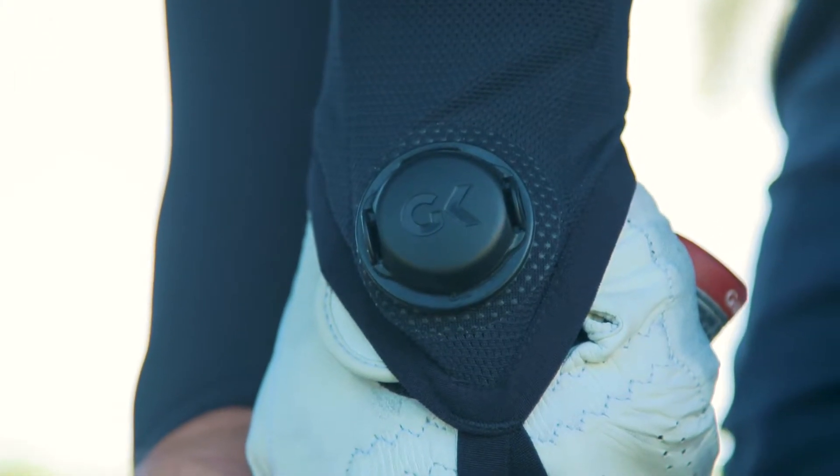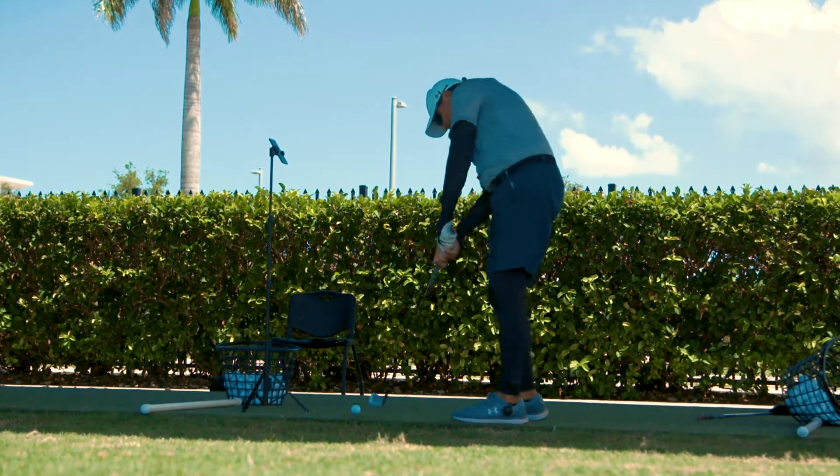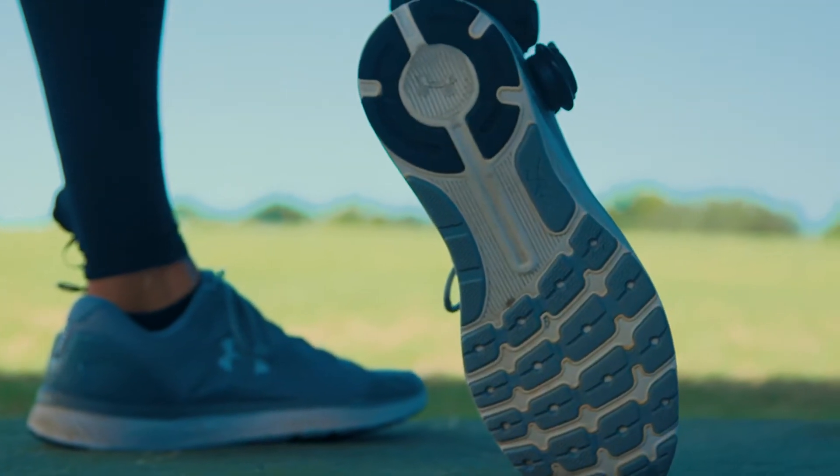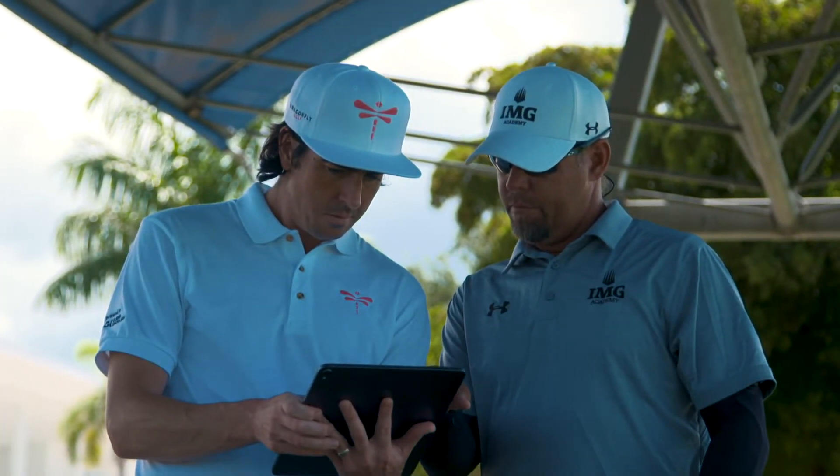This fall here at IMG Academy in Bradenton, Florida, we are rolling out the Dragonfly golf system and using their smart suit with all of our students in our curriculum.